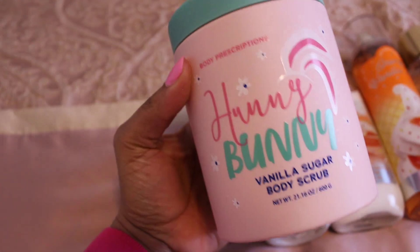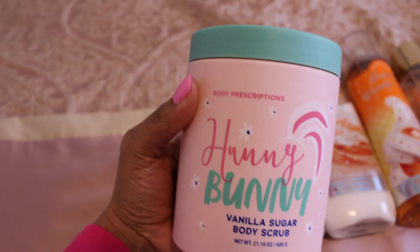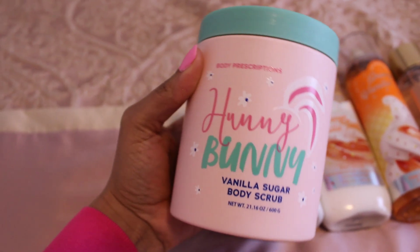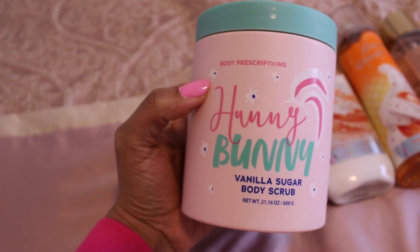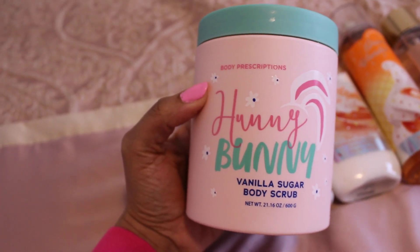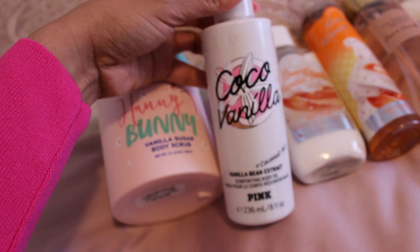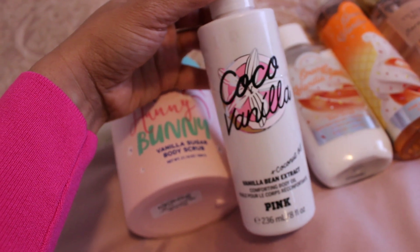The first body care layering combination is Orange Cloud Cookies. We're going to start with the Honey Bunny Vanilla Sugar Body Scrub from Body Prescriptions. This is a pretty coarse scrub but it gives a very deep exfoliation. It is really moisturizing to the skin and leaves your skin really soft. It's going to get you that vanilla base, plus this Cocoa Vanilla Body Oil from Pink, which gets you all vanilla-y and sweet and ready to smell like these delicious cloud cookies.